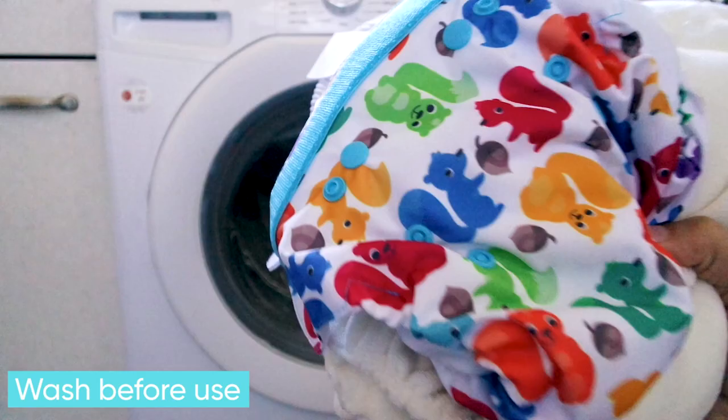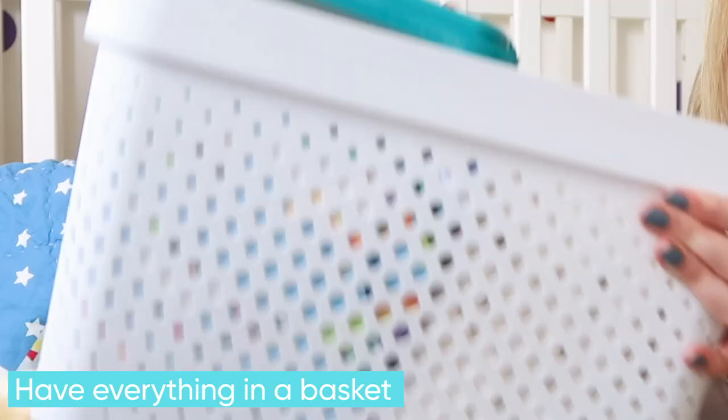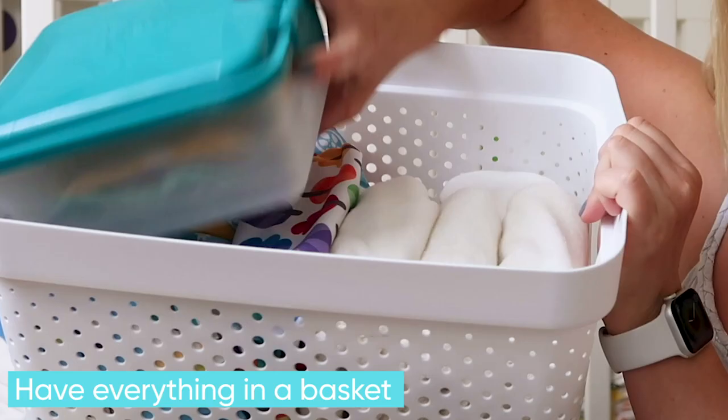Always give nappies and wraps a wash before you use them for the first time. Never use fabric conditioner. Have everything in a basket with your mat ready to go.